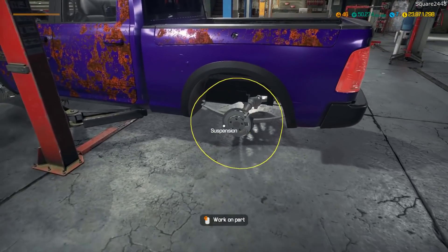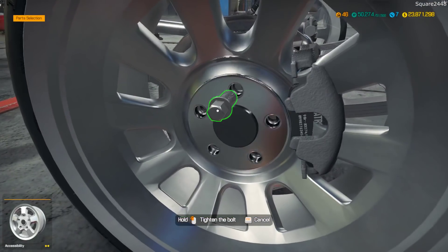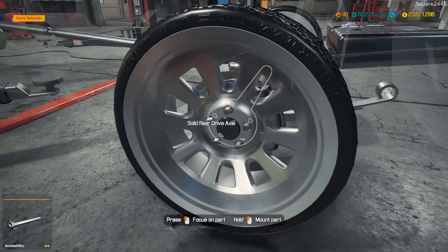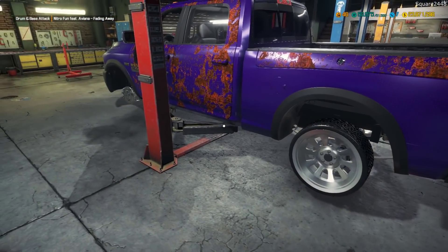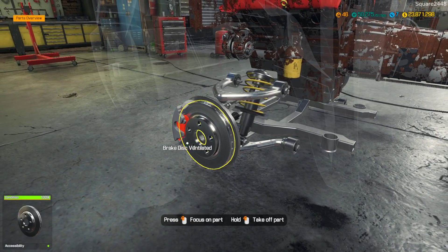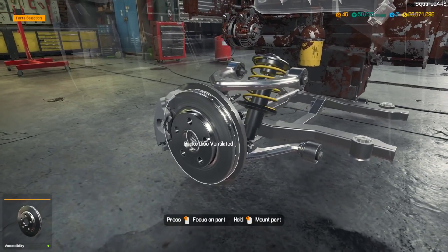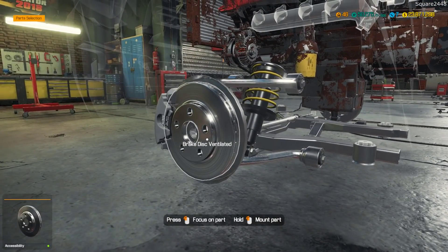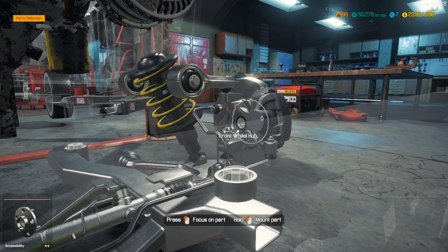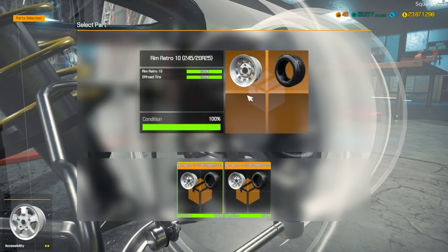If you guys know how to do that please let me know. I do want to get these wheels and tires on so the suspension is completely done, and then we can focus on some of the other things. I also want to put this to the paint booth today. Let's do part mount - there are a few things left here, one last part we need, and there we go with the wheel and tire.